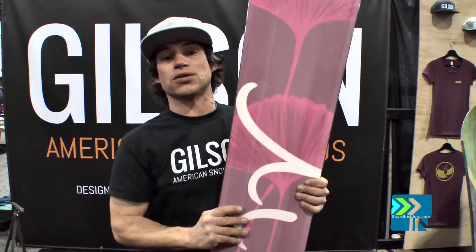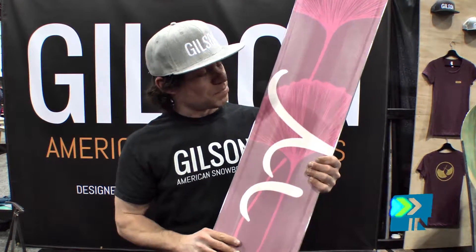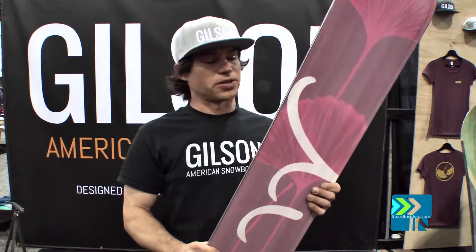Right here you've got the pow channel, which makes it a low-level powder board — it just floats like a train for sure, and keeps you going fast.